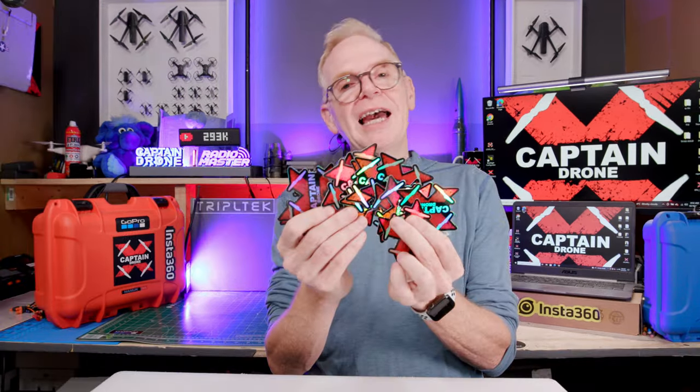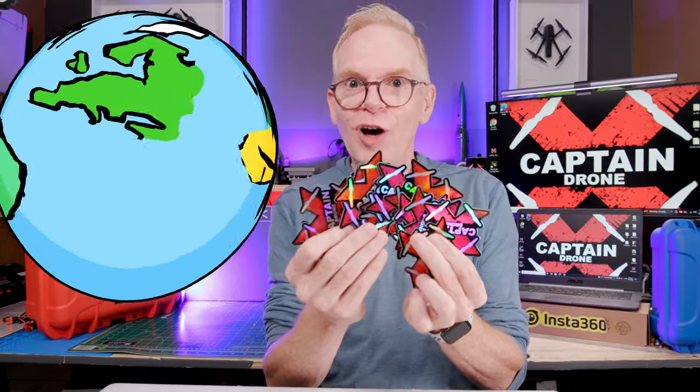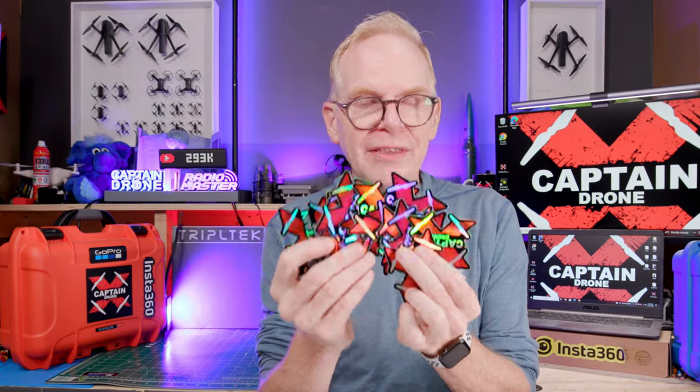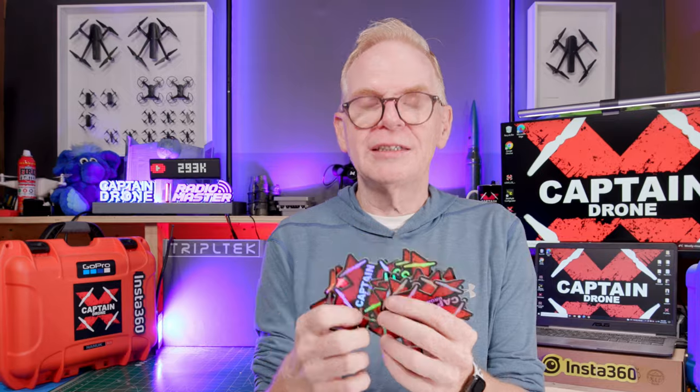You'll know the props have arrived when they come in one of these — a Captain Drone envelope! I now have Captain Drone envelopes. Inside the envelope, along with the props, you will find some Captain Drone stickers. Every year I give away thousands of free stickers all over the world, so there are many people walking around with Captain Drone stickers on their daily items. These and other stickers in different shapes and sizes will also be given away near the end of November, so watch for a video on that.